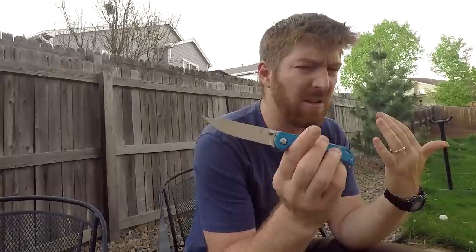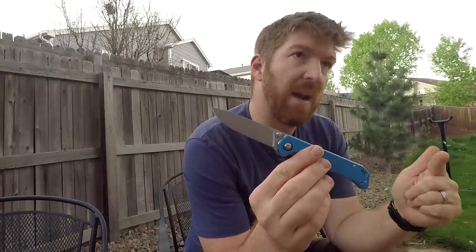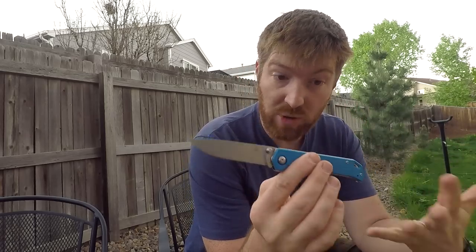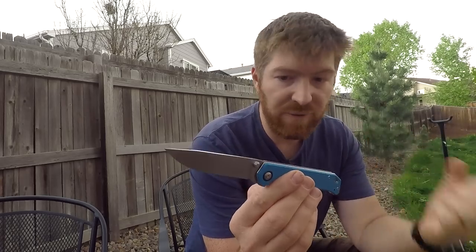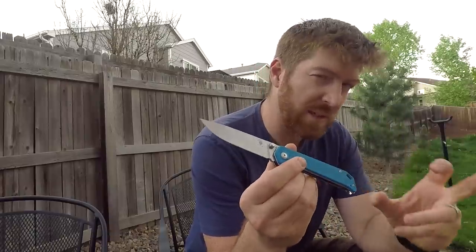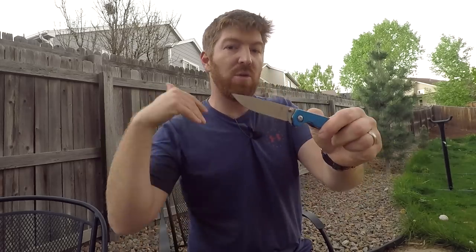When I first saw this hit the market about a year, maybe a year and a half ago, I immediately gravitated to it. The thinness of the blade, the larger size — it's a bigger pocket knife with a three and a half inch blade, VG10 steel, $52, lots of color combinations, simple and clean, under four ounces. There was just a lot in its profile that I gravitated to.